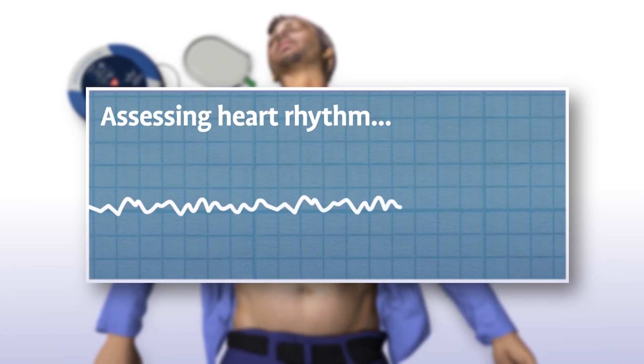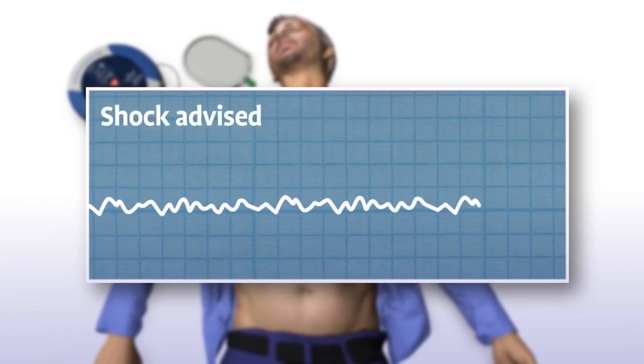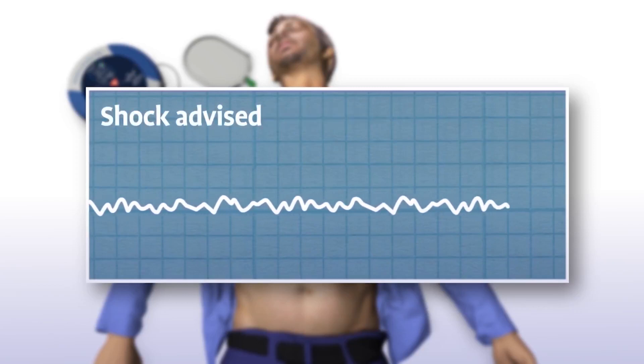The Samaritan PAD automatically assesses the patient's heart rhythm. Assessing heart rhythm — do not touch the patient. It then recommends whether or not a shock should be delivered.